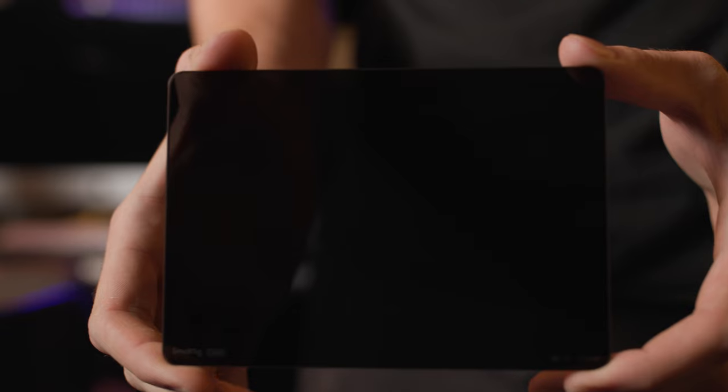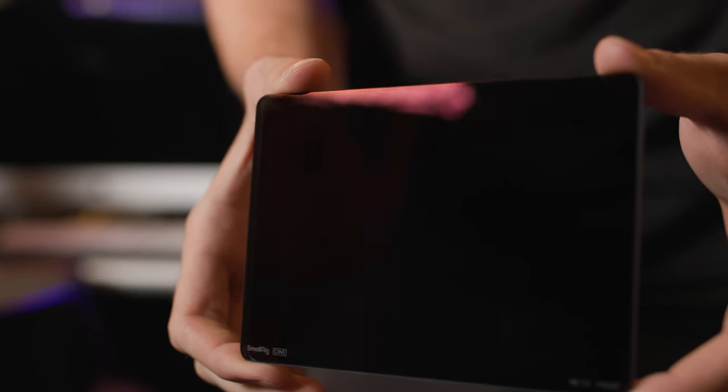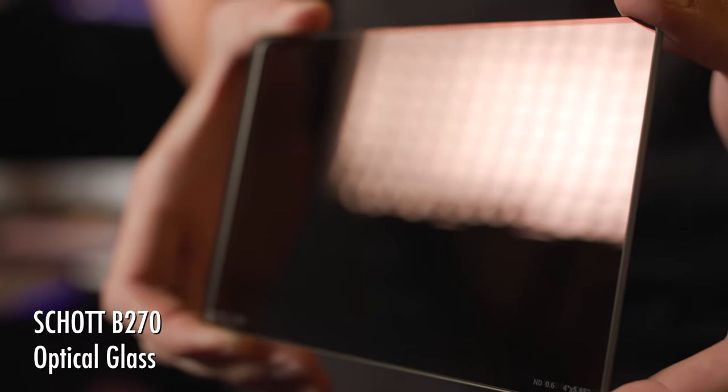A few other features that drew me to the SmallRig NDs are their waterproof and oil-resistant coating — get your dirty camera-hands off of my ND filter. Oh wait, they're oil-resistant, never mind. They also have SCHOTT B270 optical glass. This is the good stuff — this high-performance glass is what keeps the ND color cast out of your image.